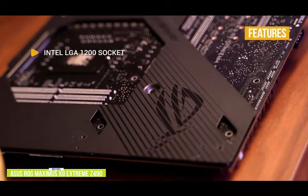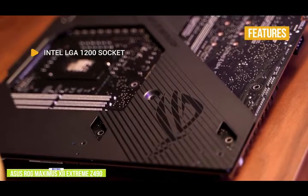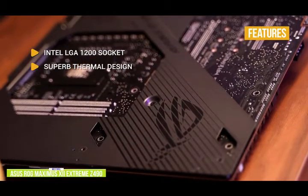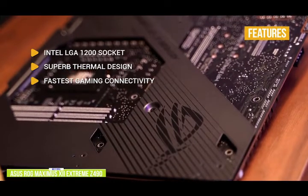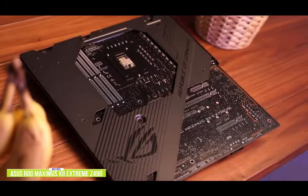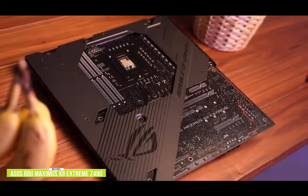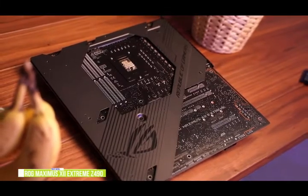The key features include Intel LGA 1200 socket designed to unleash the maximum performance of 10th Gen Intel Core processors. Superb thermal design with extra large heat sinks for VRM, chipset, and M.2 slots. Fastest gaming connectivity with Wi-Fi 6 and dual Ethernet with Marvell AQtion 10G port to eliminate bottlenecks. VROC to maximize the speed of your SSD. The Asus ROG Maximus 12 Extreme Z490 would be a good choice if you're looking for an Intel-based board — while the price may be a bit higher, the high-quality components are definitely worth it.